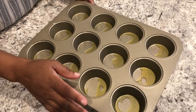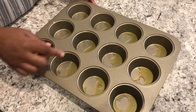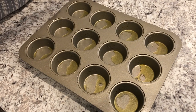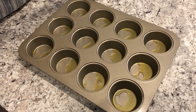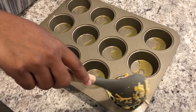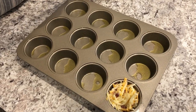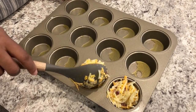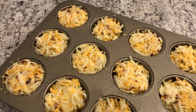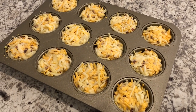Alright, so I have my muffin tin here and as you can see I sprayed it down really well with olive oil. Now you're just going to evenly distribute that mixture into each cup — you may have to adjust and play around with it a little bit. I've got my muffin tin all filled up.